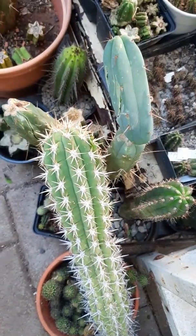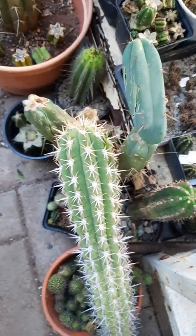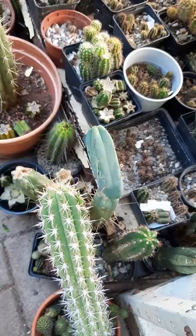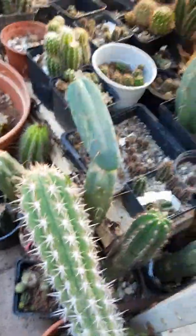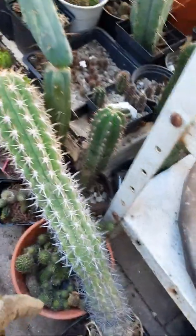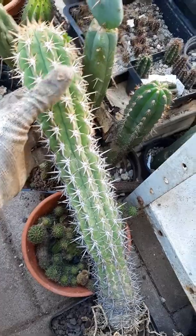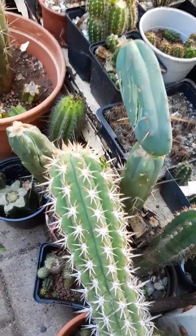Hey guys, I've just been in my seedling greenhouse and I just noticed a casualty. It's stormed and it has knocked down a large Trichocereus column, and that one knocked down this Trichocereus julensis, and that one knocked down this Trichocereus bridgesii.